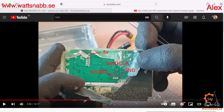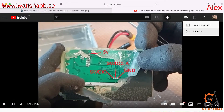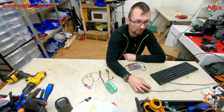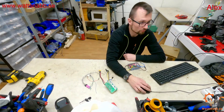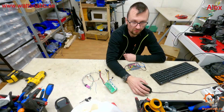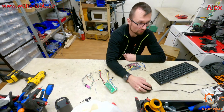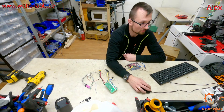Yeah, so this is it. I just want to make a quick one so you know that there is a solution for this problem, but you have to do it the hard way to unlock the scooter. I have tried different firmwares and nothing is working if you have already upgraded.